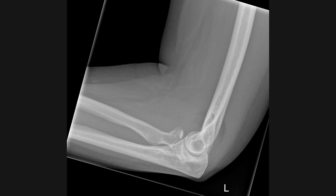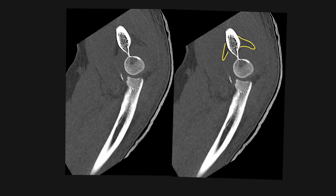This patient underwent a CT scan which nicely demonstrates elevation of the fat pad anteriorly and also posteriorly by the elbow effusion. Note also that this patient has a fracture of the coronoid process of the ulna.